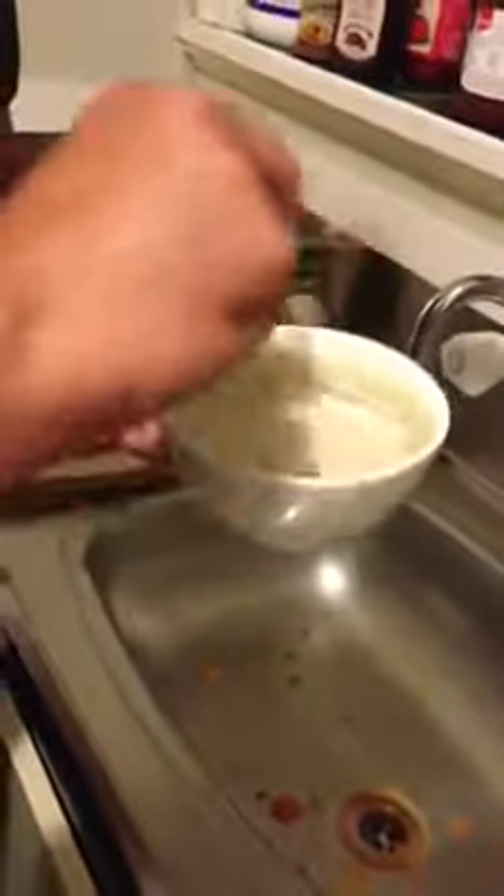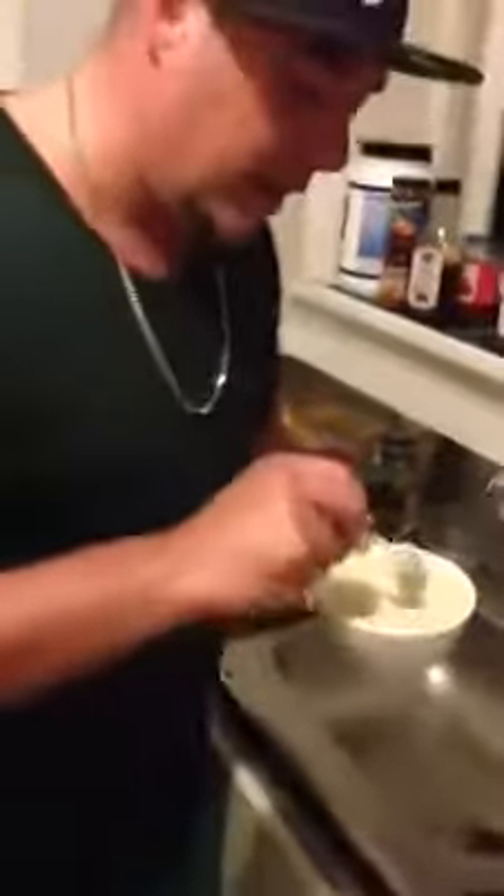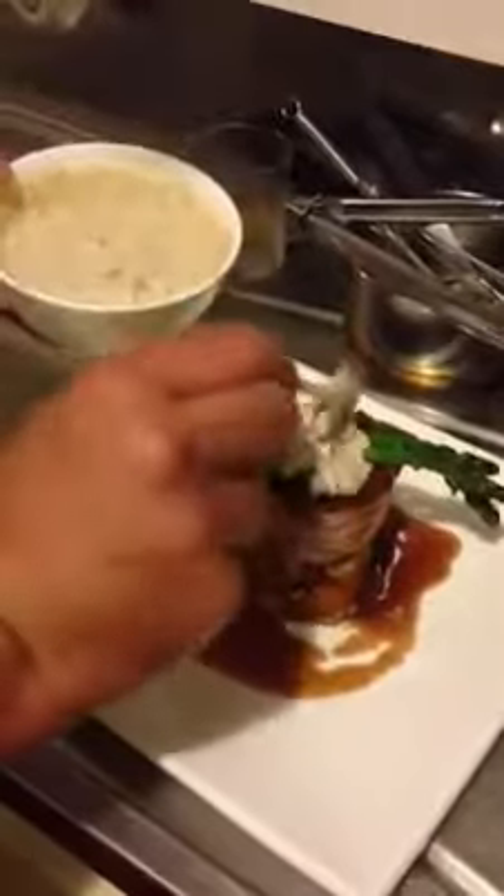A choron is a derivative of a hollandaise. All we've done is we've added a bit of tarragon, which is béarnaise sauce. And then we've added tomato, which makes it a choron sauce. So it's altered the color, but it's given it a bit better texture and a bit more substance. And we're just going to put that on the top as well.